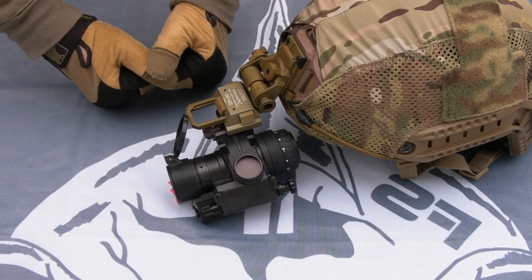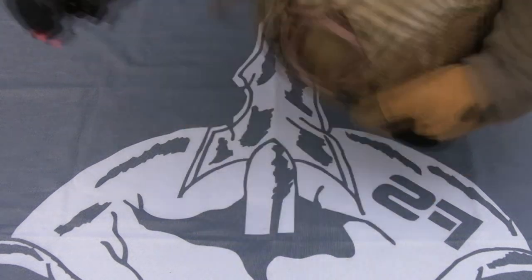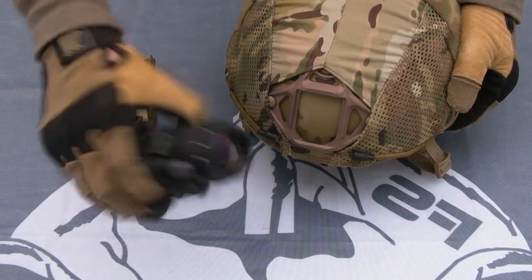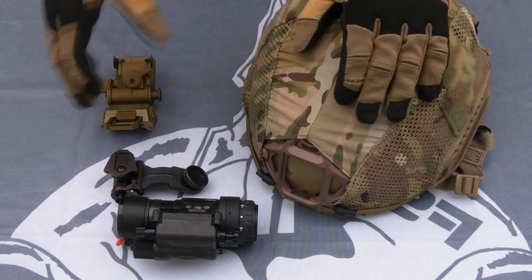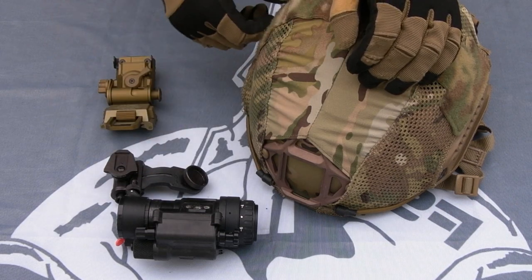I'm not going to talk about the actual night vision today, and I'm not going to talk about helmets — this rig is not finished by any stretch, I've got parts on the way for that. What I'm going to talk about is interfacing your lid with your night vision.